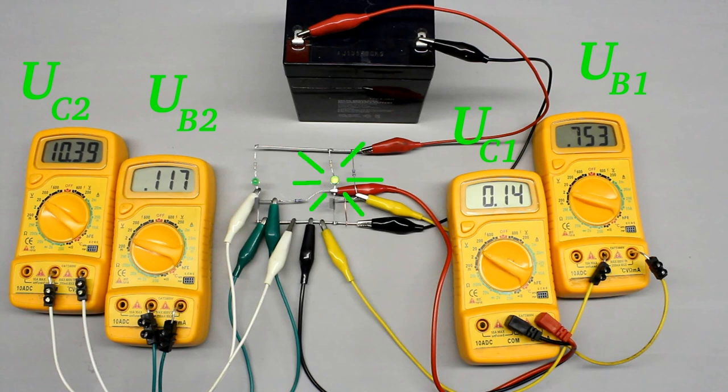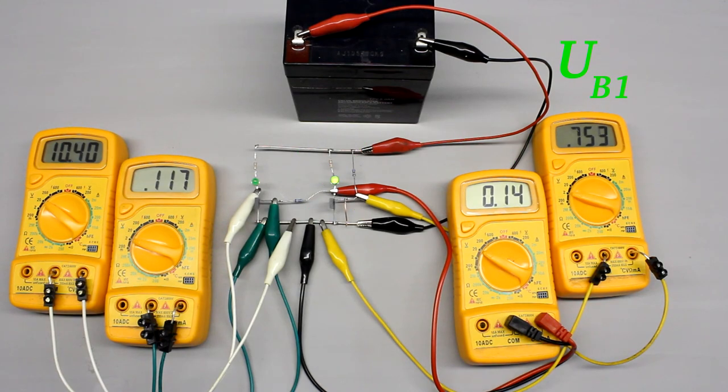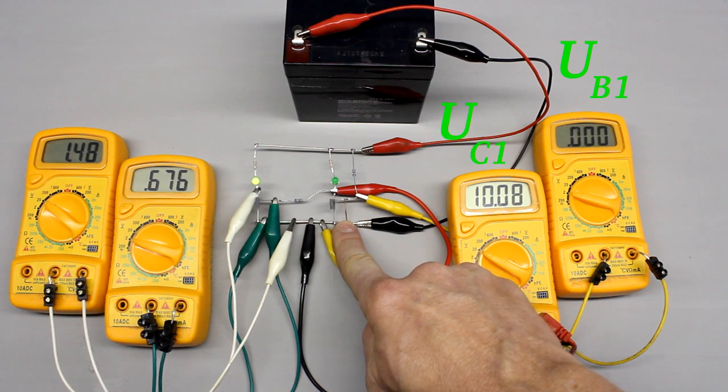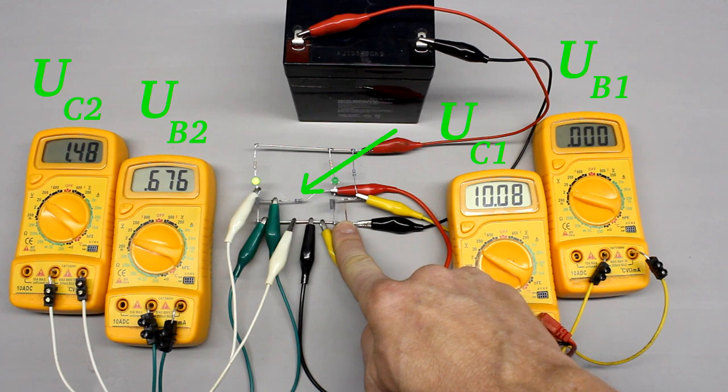The LED above the transistor is lit up if the device is turned on. By pressing a push button, the emitter-base line of the right transistor can be bypassed. Thereby the right transistor gets turned off and the voltage drop at the collector increases to almost the supply voltage. Via the coupling resistor, the base voltage of the left transistor increases too, hence that device is turned on.